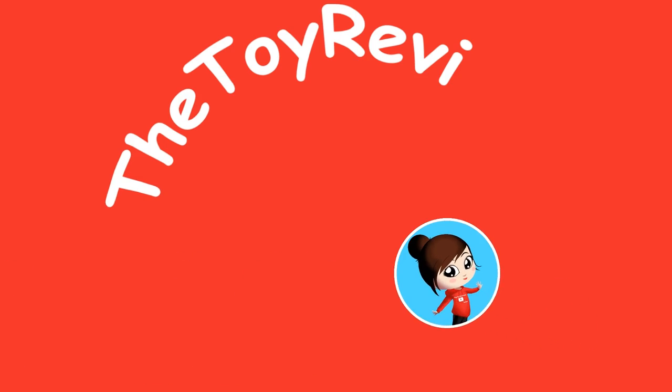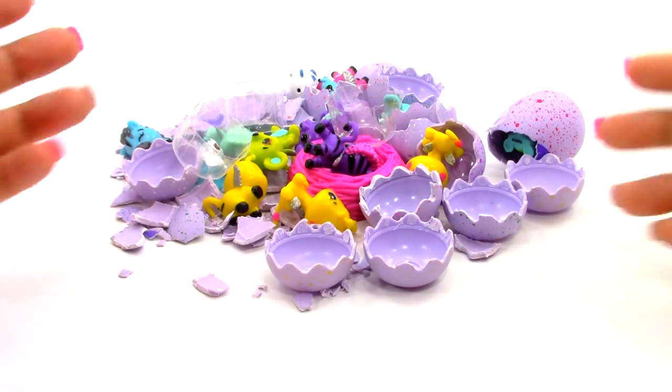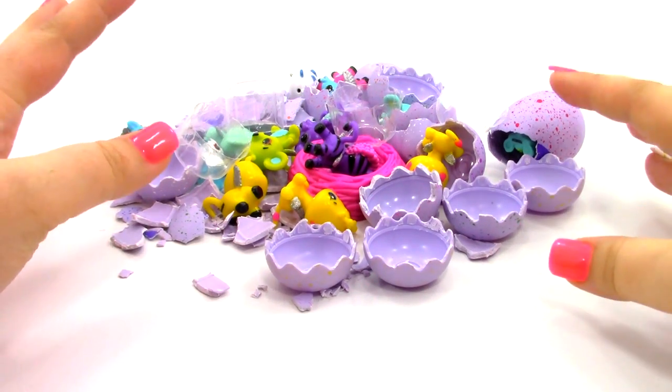A Toy Reviewer! Hi, Brittany the Toy Reviewer here, and today we're going to be doing something a little different.